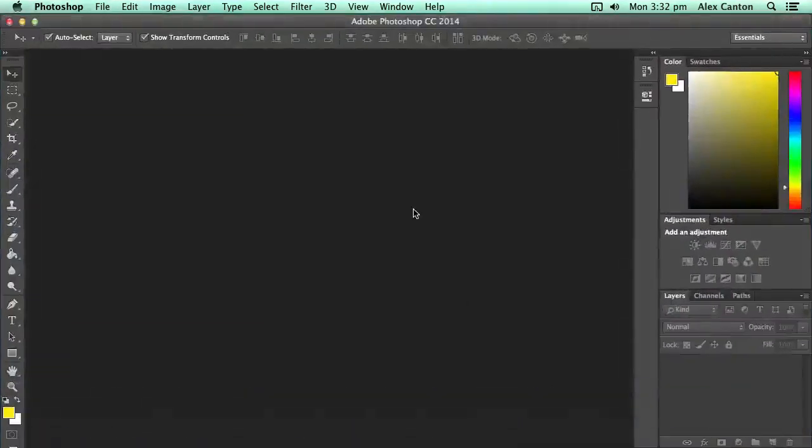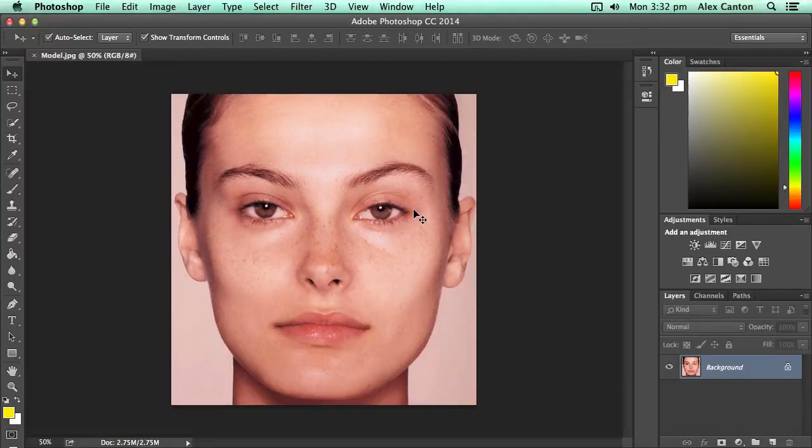If I drag this image into Photoshop, it will load the image up and you can see that we've got an untouched image of this particular model. You can see that she's got freckles and a couple of marks on her face, which is what you'd expect from a normal person. But as we've come to know, when you see magazine photos, you see these flawless women without any imperfections on their face.